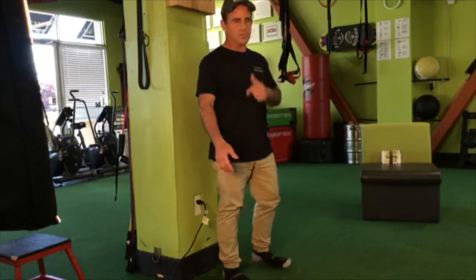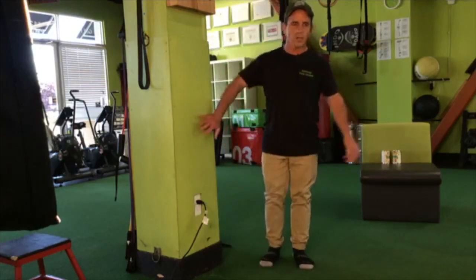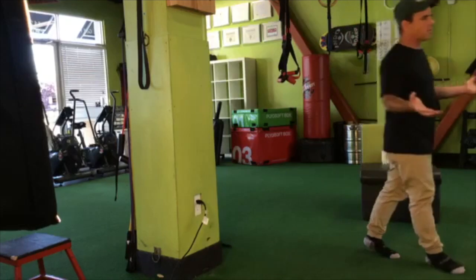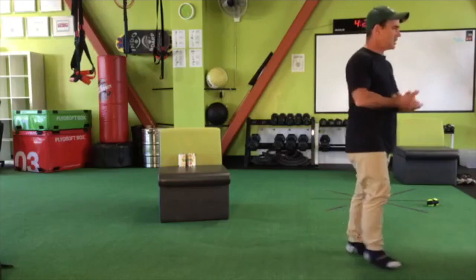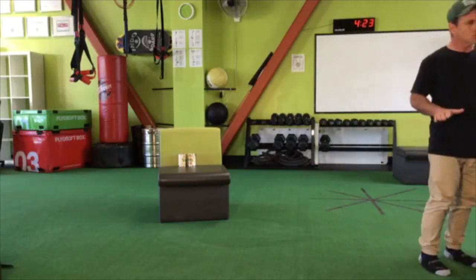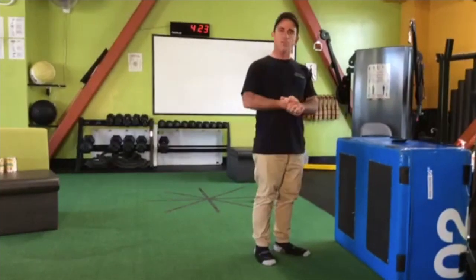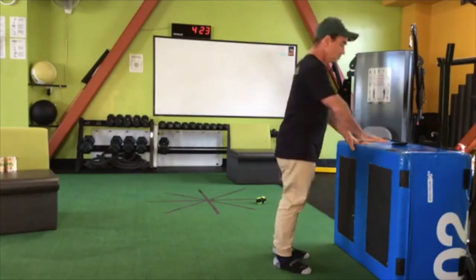We've done leg swings, some knee drives, and now we just did what we call the air sit or wall sit. Let's move over to a kitchen counter or countertop — you might even find it in your office study and use your desktop. What we're going to do here are a few movements using this surface. For one, I can have myself positioned in what we might consider a plank or full body rigid position, almost like a bridge.